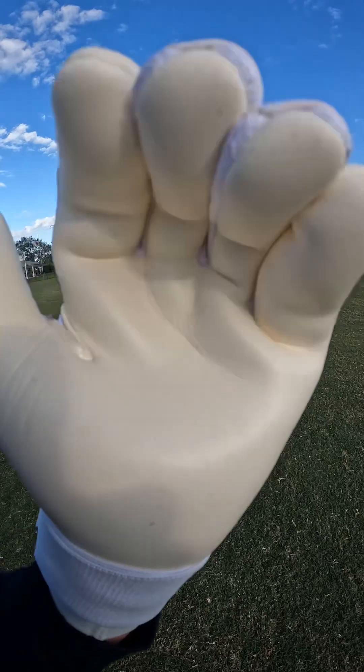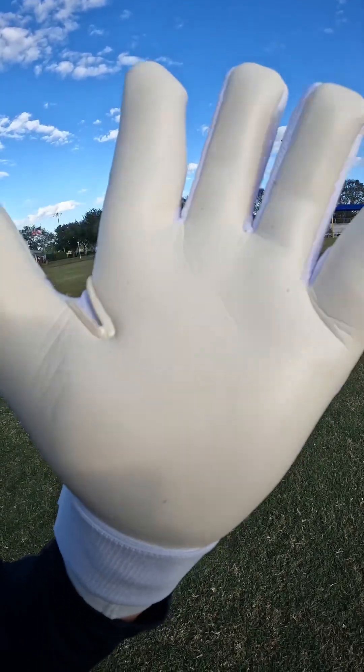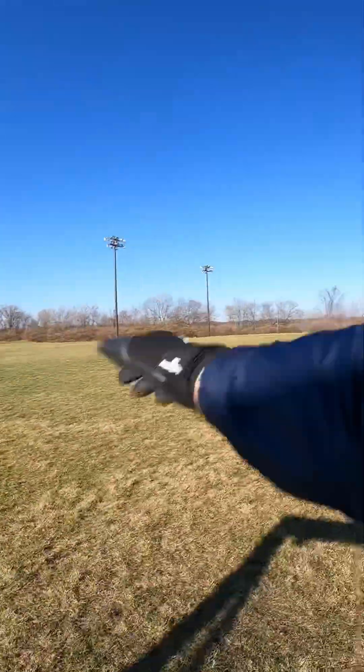Mega Grip, of course. We've got the same latex on this glove that we had on the Lights Out 1.0, and again, a great latex in both wet weather and dry weather.